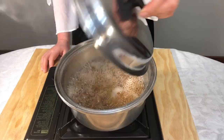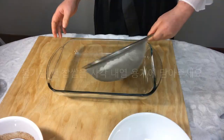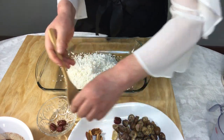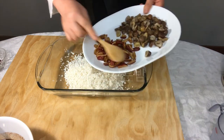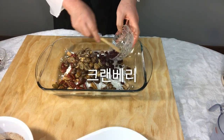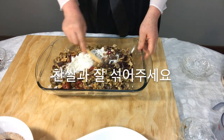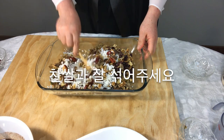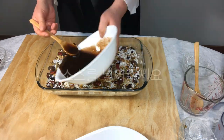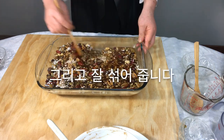Filter the jujube seeds water through a sieve. Put the drained sweet rice in a square heat-resistant container, then add the prepared ingredients: jujubes, roasted chestnuts, cranberries, sunflower seeds, and walnuts. Mix well with the sweet rice, then pour in the jujube seed boiled water and add the sauce, and mix well.